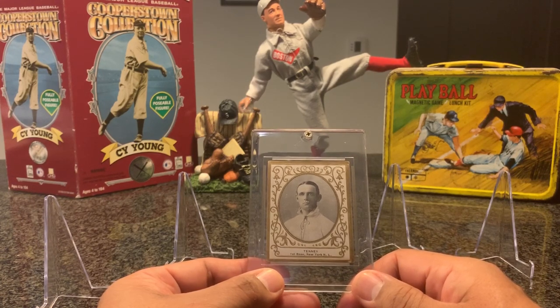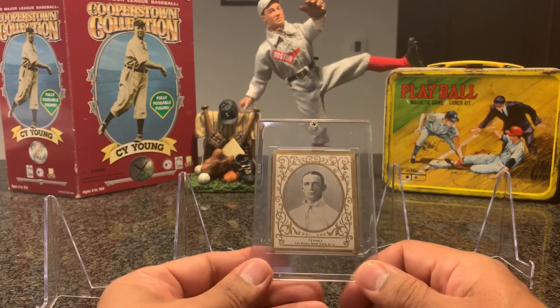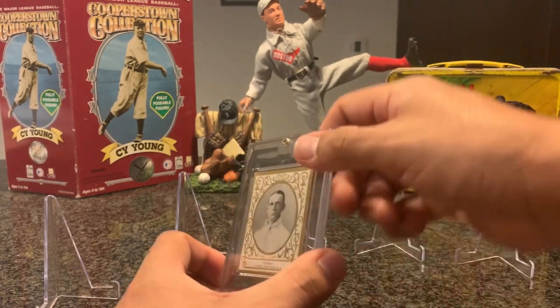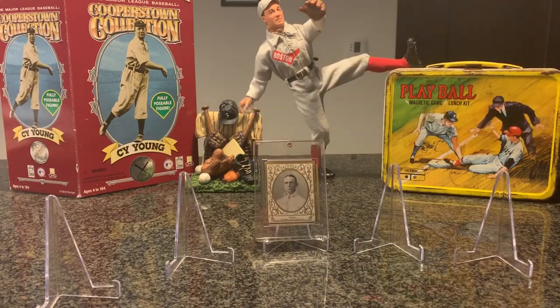Fred Tenney was a first baseman who played 17 years with a lifetime average of .294, ending up with 2,231 hits. He played for the Boston Bean Eaters and was considered one of the best defensive first basemen of all time. He originated the 3-6-3 double play — the first ever to do it — and was considered to have an unorthodox style of play because he played hugging the line or deep, which nowadays is the way everyone plays.